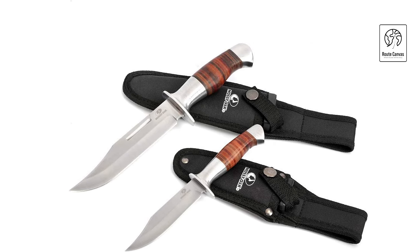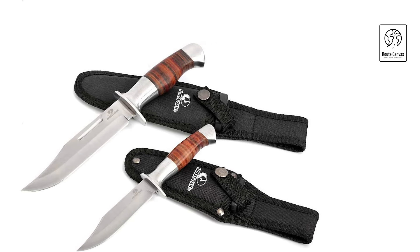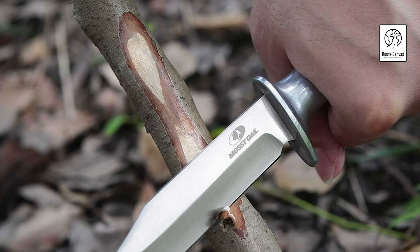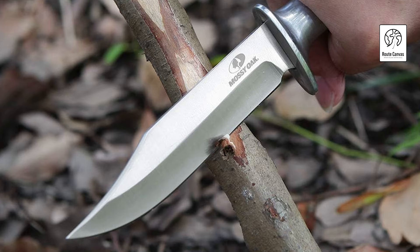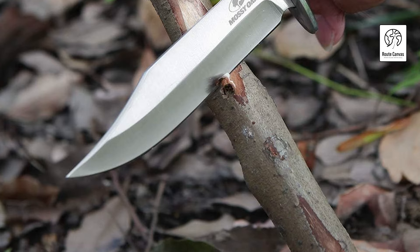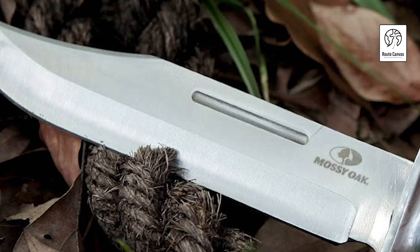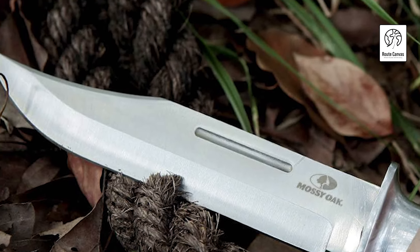Each knife features razor-sharp blades with excellent strength, edge retention, and corrosion resistance, making them ideal for piercing, detail work, and cutting in tight spaces. The full-tang construction ensures durability, while the ergonomically designed handle with grooves prevents slipping during use. Both knives come with cloud-patterned laser grips and a nylon sheath for secure carrying. Versatile and reliable, these knives are suitable for military, hunting, survival, tactical, industrial, and various outdoor situations.